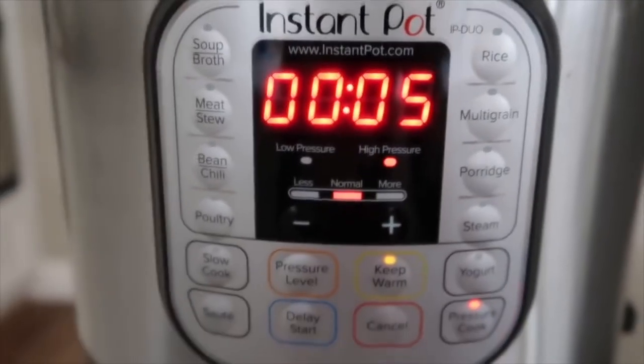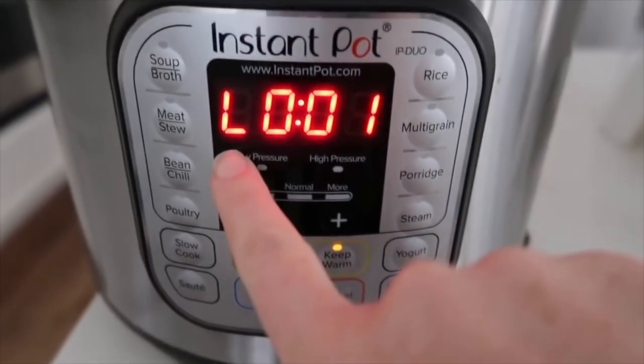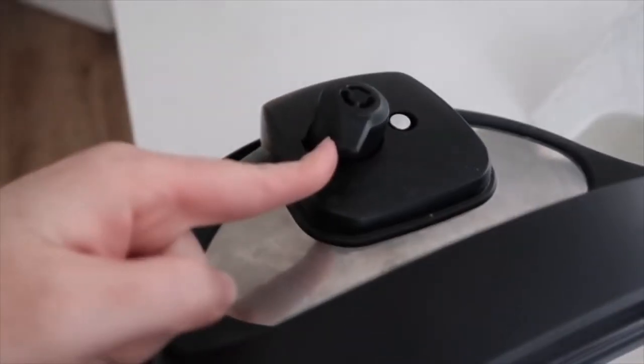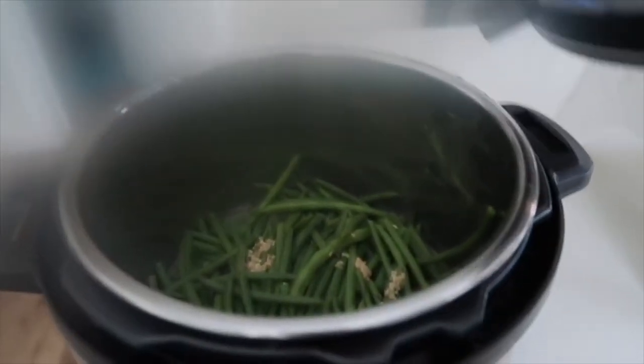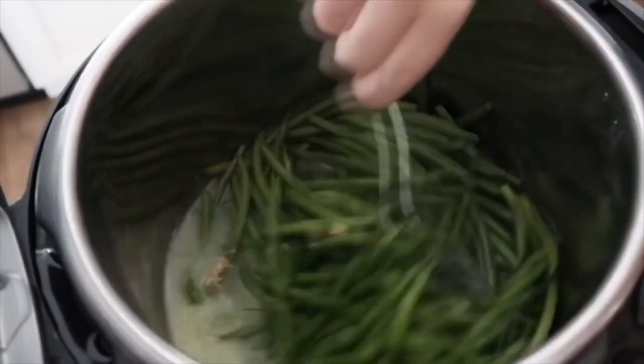I cook mine for five minutes and they're really well done — you can even do two minutes and they'll still be good. When it shows the 'L' that means the timer is done and you're ready to let the steam out — that's called a quick release. Turn the little knob, and once all the pressure is out the lid will come off and the beans are ready to go.